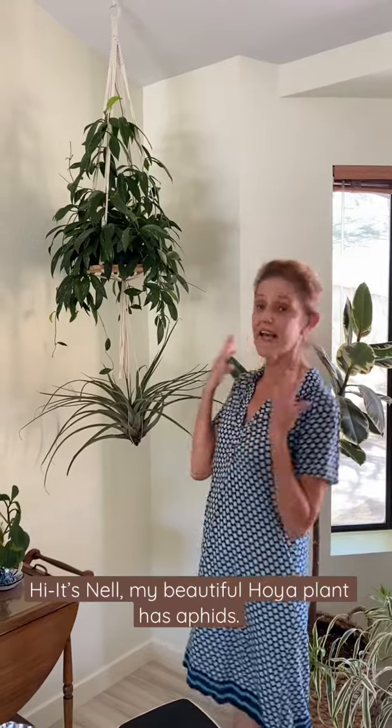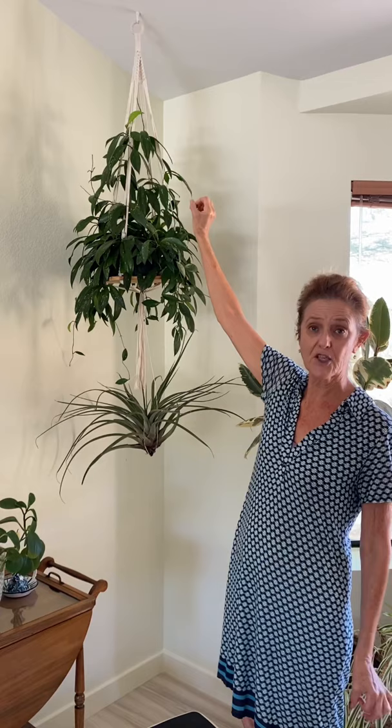Hi, it's Nell and my beautiful Hoya has aphids. It got aphids over the winter from my desert rose and I've been trying to control it up here but I haven't been able to, so I'm going to show you how I control them naturally. I'm going to take it to the sink.